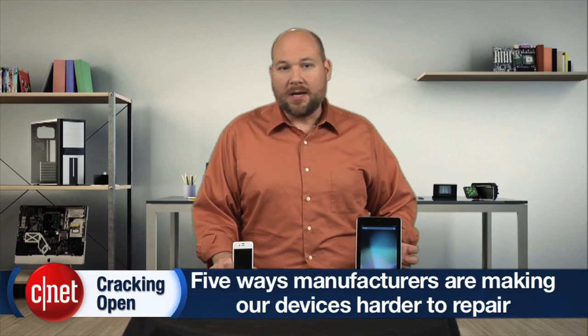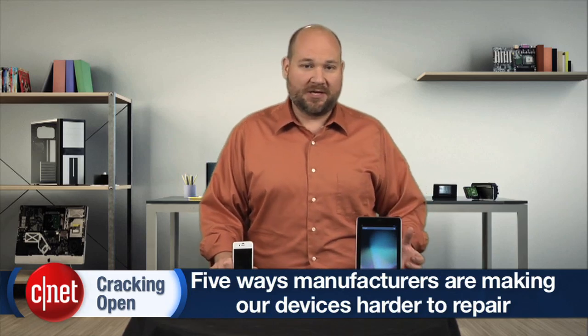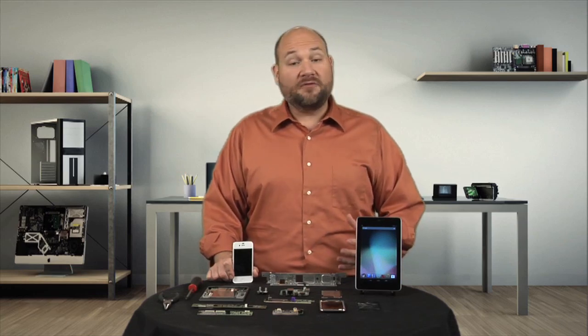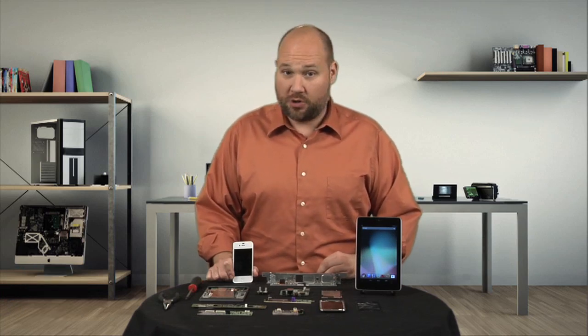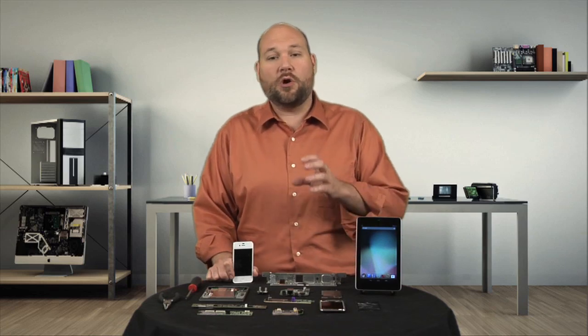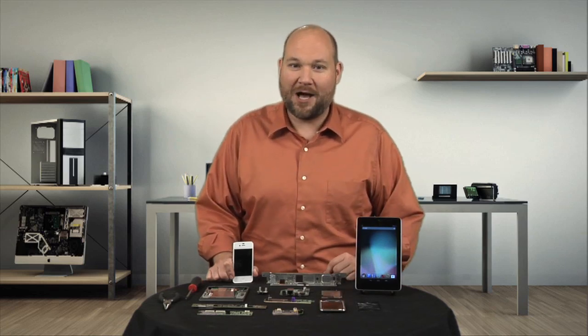Today's gadgets are smaller, thinner, and lighter than ever before. But to build these ultra-slim, ultra-portable devices, designers and engineers often make their creations more difficult, if not impossible, to repair. I'm Bill Dettweiler, and on this special episode of Cracking Open, I'm going to show you five ways manufacturers are making our gadgets harder to fix, and give you a few tips on working around these self-repair roadblocks.